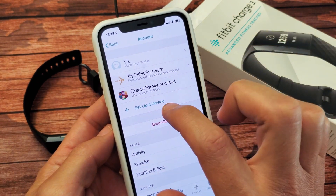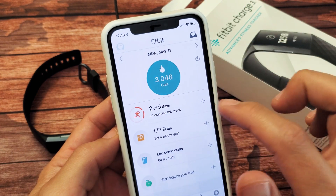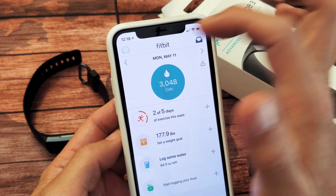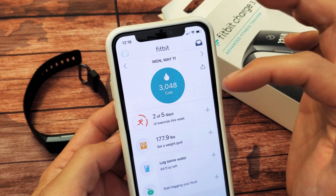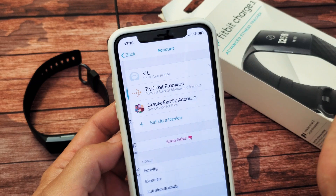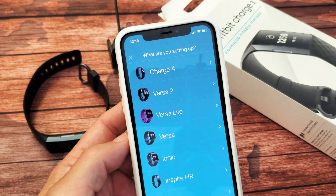From here, we've got to click on 'Set Up a Device.' Go back, and if you're on the home screen, tap on the top left-hand side — this is the account icon. It may be on the right side; I just updated it a week ago and it moved to the left. Tap the account icon and go down to where it says 'Set Up a Device' and tap on that.